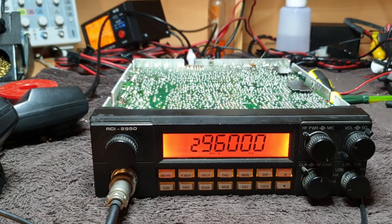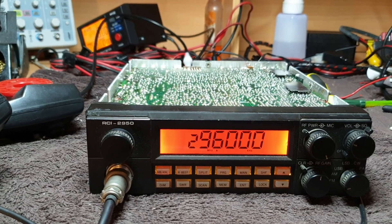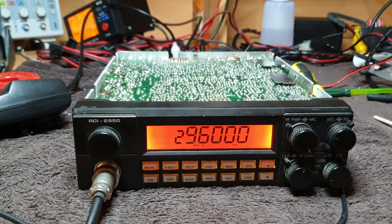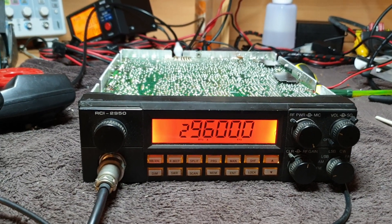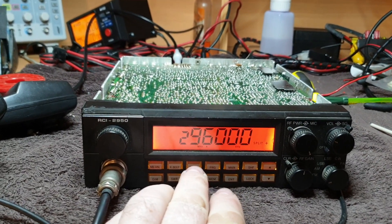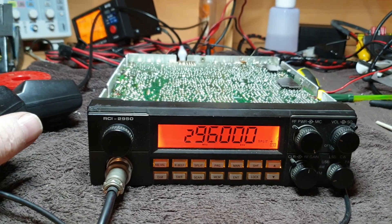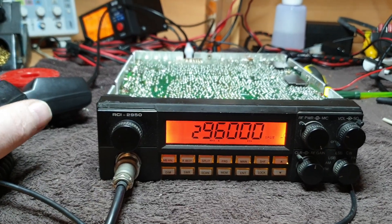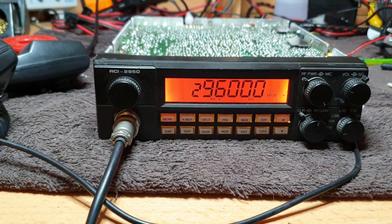I just want this for FM use. I don't actually want to peak it even around 28.490 - it'll cover that area okay - but I just want to make this super lightning hot on 29.6 and around that area, certainly for some of the repeaters. One thing I'm not sure of is whether the split actually works - it's a plus split, and that's a bit of a worry. It didn't seem to put it anywhere - a minus split. It's not really working.